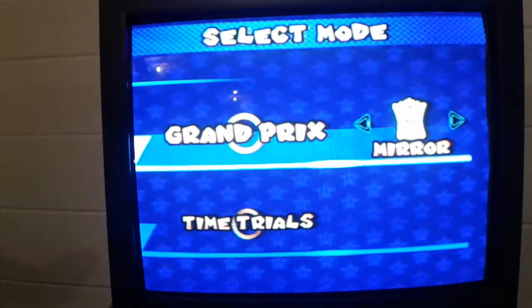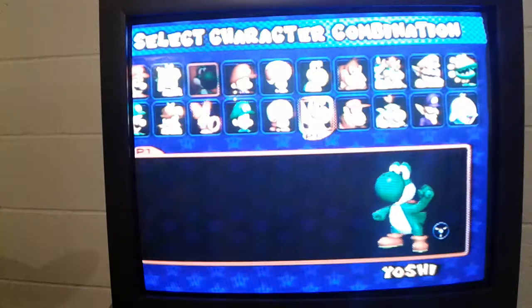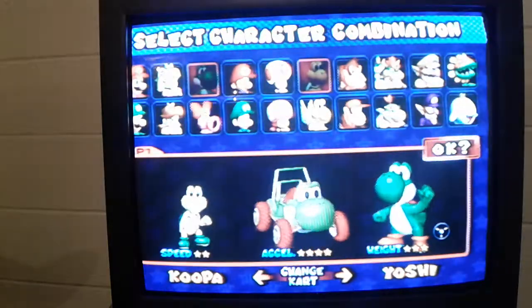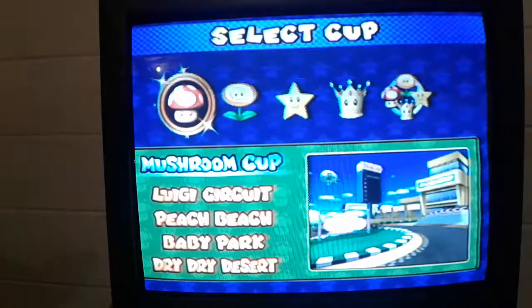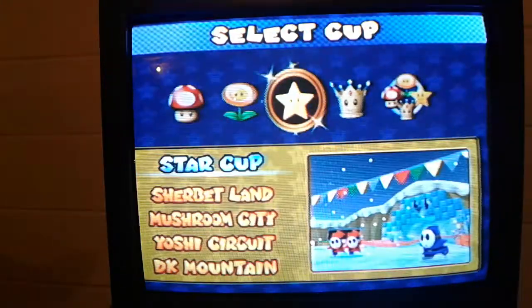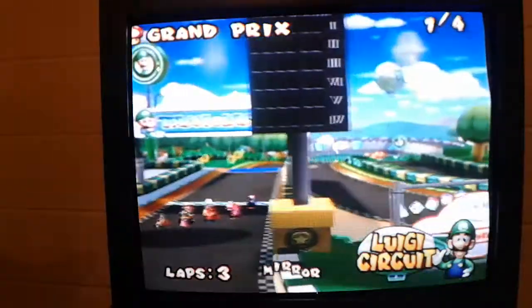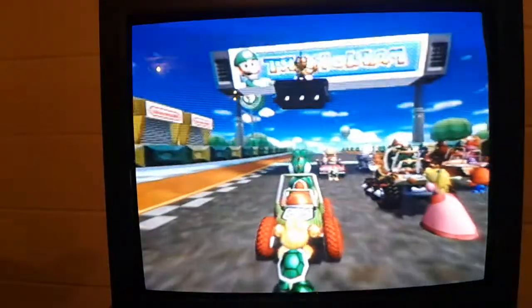I'm going to try mirror mode today — I'm going to suck at it probably, but let's just try it out. I'm just going to go with Mushroom Cup because I don't feel like sucking too much.